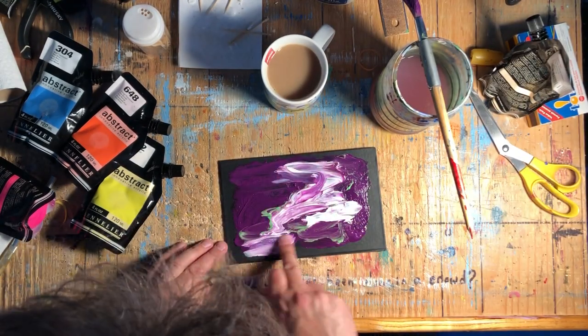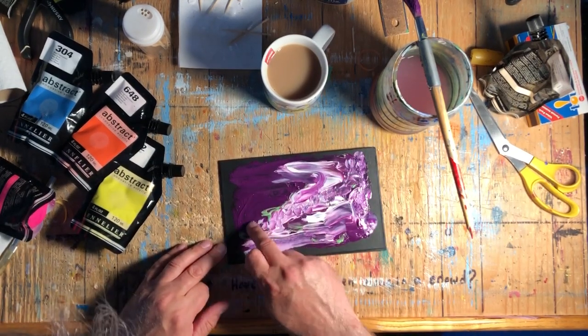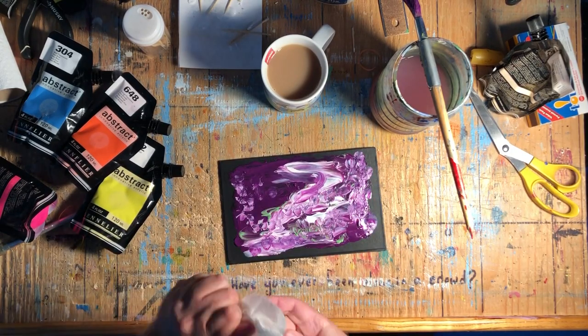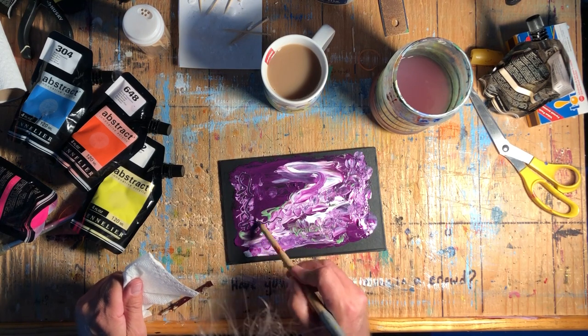Here you see I'm using my finger, just putting some color on the page. All I'm really doing right now is thinking about color — how I want to move it around and which colors I want to use. I'm using the back of a brush here.